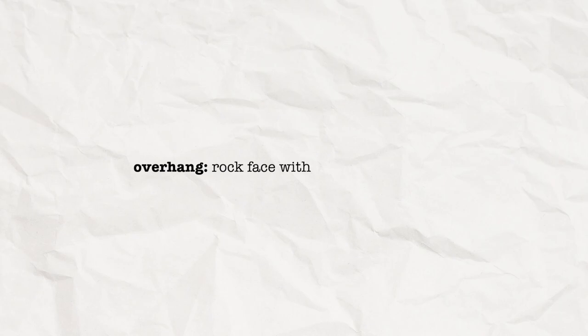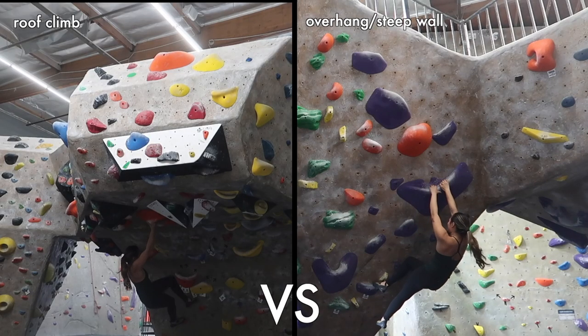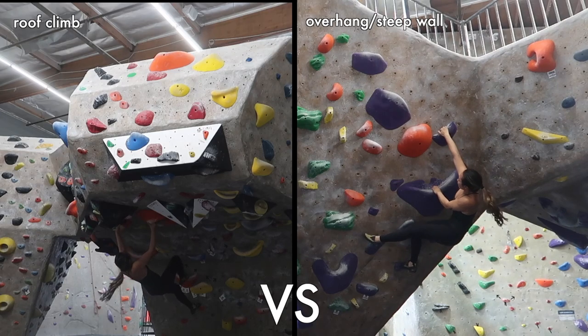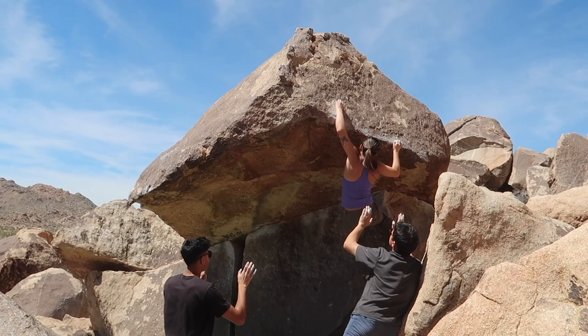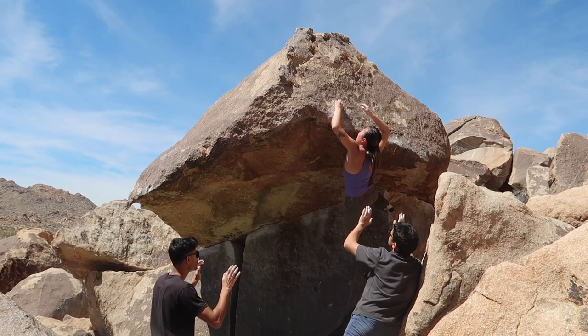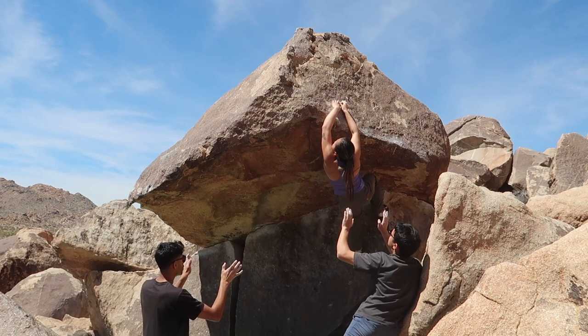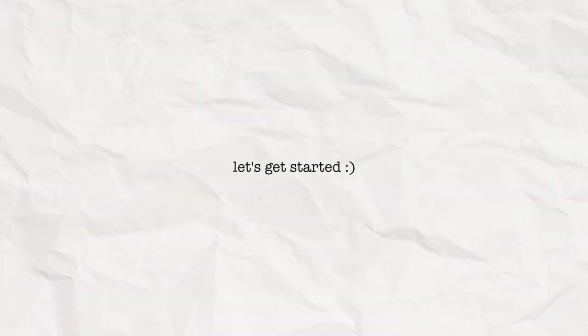For the purpose of this video, I am defining overhang as a rock face with a slope greater than 90 degrees. Note I will be using the term steep wall interchangeably with overhanging wall. The tips I am providing are more applicable for mild and moderate overhangs rather than roof climbs, which are considered severe overhang. Roof climbs are completely parallel to the ground and because of the severity of the overhang have different techniques that require more nuanced explanations in a different video. And with that, let's get started.